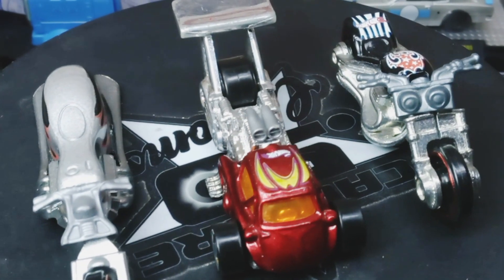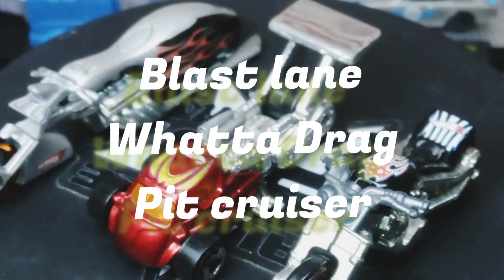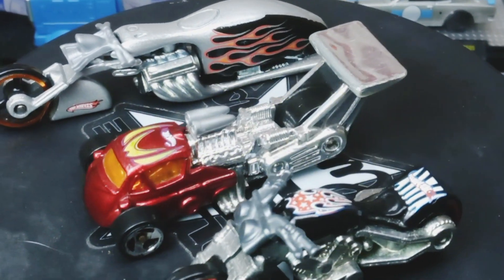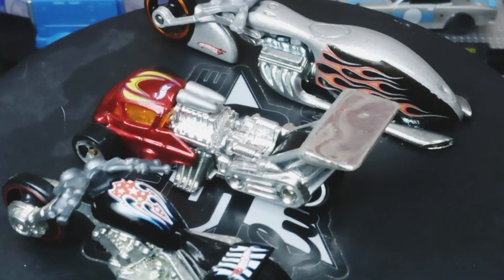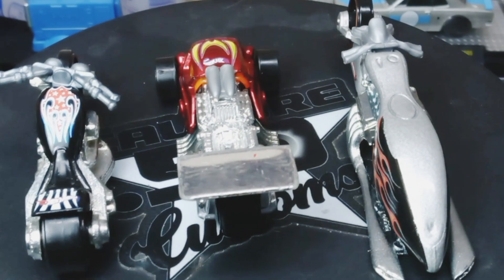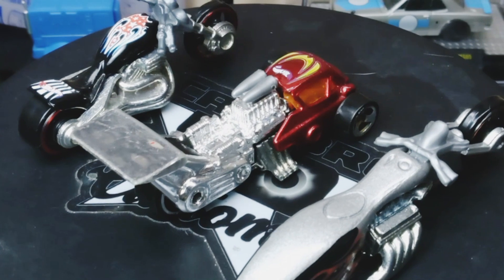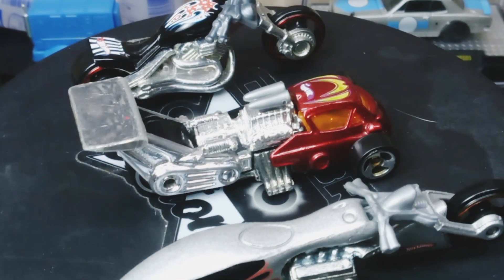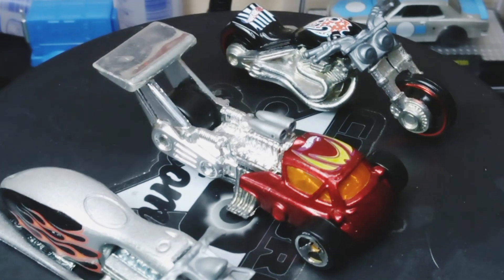Hello everybody, welcome back to the range. Tom here, and today we're doing three castings: a Blast Lane, a What a Drag, and a Pit Cruiser. What we're gonna do today is combine them into one build. I've been wanting to do a bike build for a while and I just threw these out there to see what I could do with them, and I really like the results. Let's head on down to the range and get started.